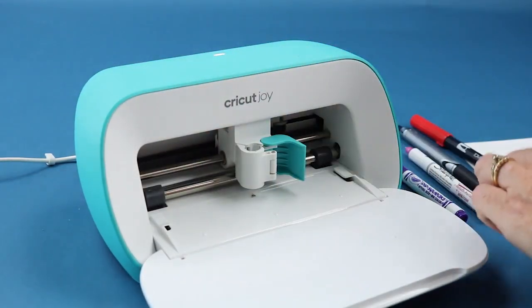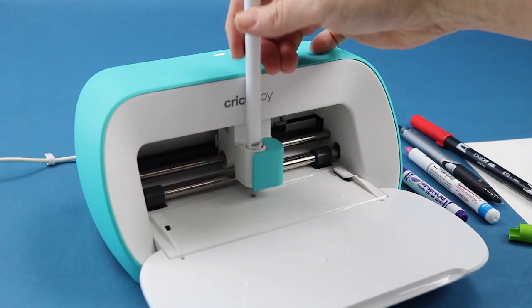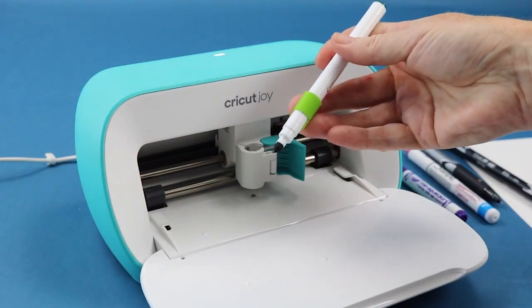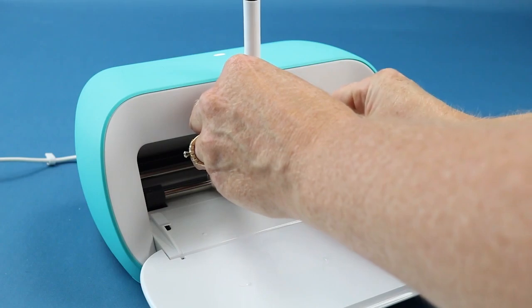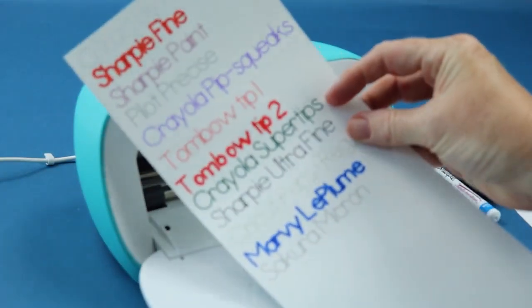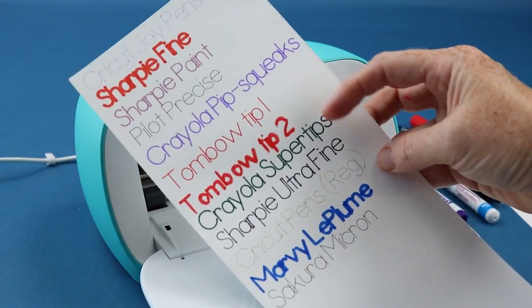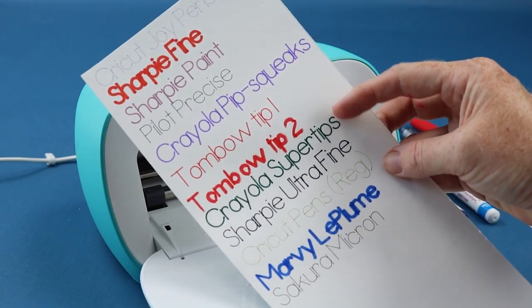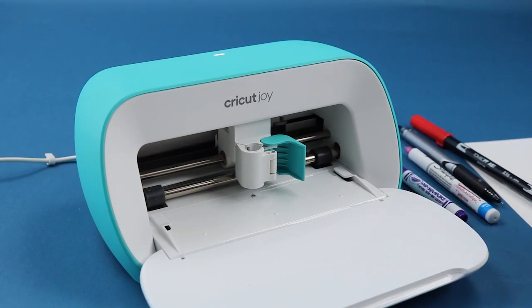I also find this adapter works great for the Crayola super tips. I saw a lot of people online say they didn't need an adapter, but the super tips I got won't clamp in without one. So I just put the adapter in, hold it right at my mark, put it into the Joy, close the clamp, and I wrote with it just fine — that's the green Crayola super tips line. I really liked the look of that. The Pip Squeaks are similar but don't need an adapter; however, you can get a huge 50-pack of super tips in tons of colors for super cheap, so it may be worth getting the adapter.